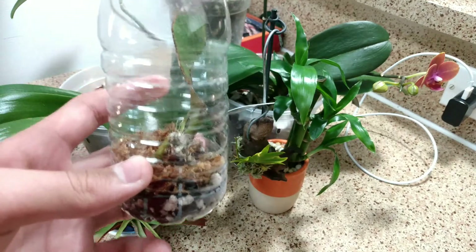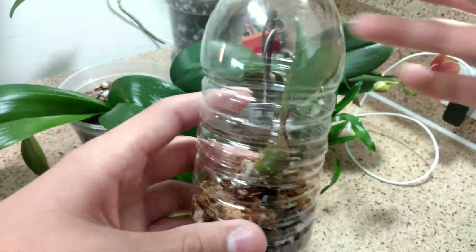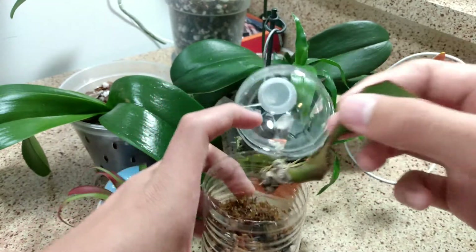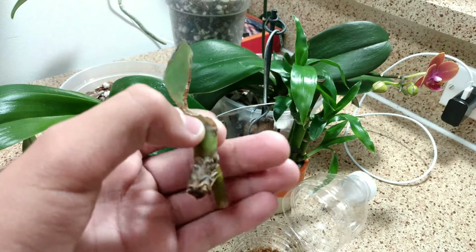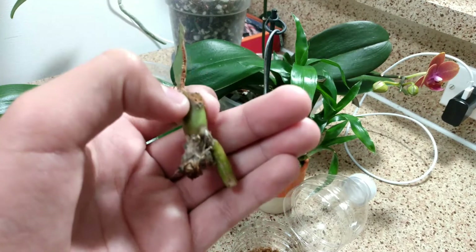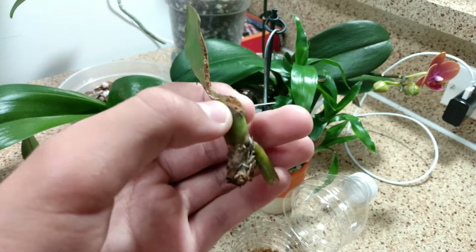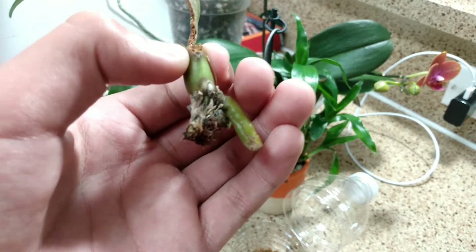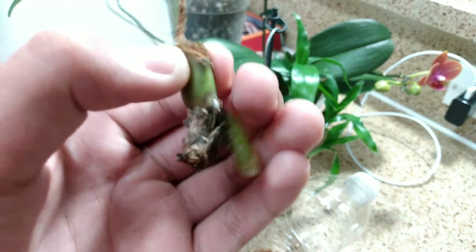First we're going to talk about what I mentioned in the title and thumbnail. This is the orchid I'm trying to rescue. I found this orchid — well, I didn't really find it, I kind of just stole it, but they probably didn't care about it anyway. Someone had buried this orchid in their garden with terrestrial plants. Orchids are not terrestrial plants, and it was just absolutely suffering, so I decided I'd try to save it.